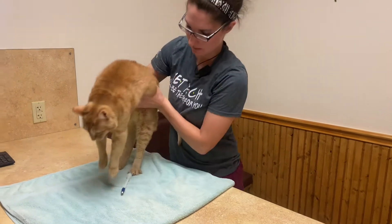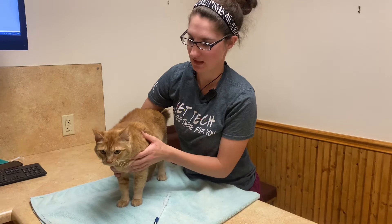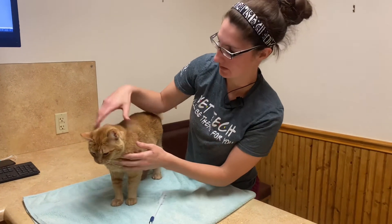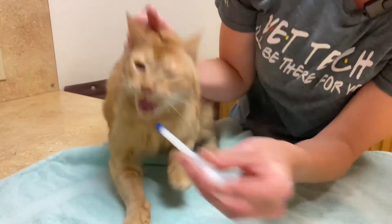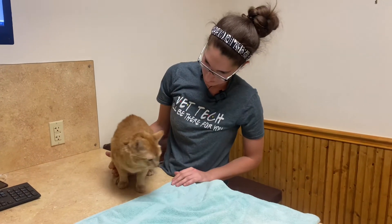The way that these typically work best, especially if you're by yourself, is by scruffing them. We typically don't like to do that, but in this instance that's what's going to work best for her. It does not hurt them. So what you'll do is you'll just scruff right behind the neck, use the opposite hand, go right in, and then same thing — close the back of the mouth, and there we go.